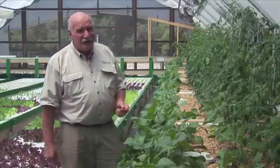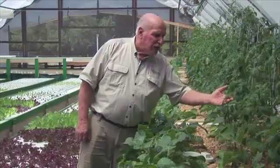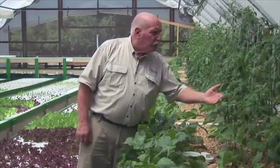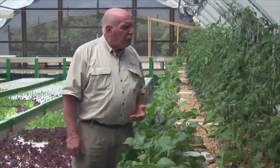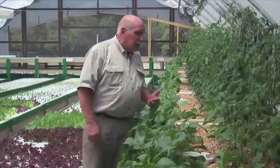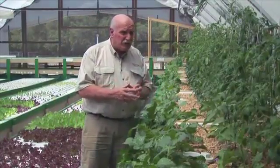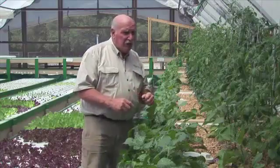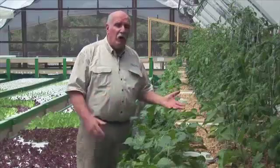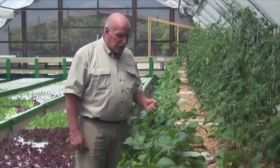You can tell just how well it's going because these tomato bushes have been in there for about six weeks. Have a look at the color — that just tells you everything: the beautiful, deep, dark green, and we're already setting fruit on these different tomatoes. In order to keep their market satisfied, they're actually growing fancy tomatoes — not ordinary old red ones, but all different kinds so their chefs can have a variety of beautiful tomatoes to use in their salads.